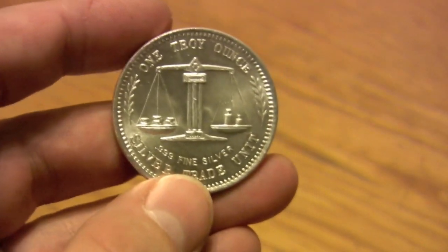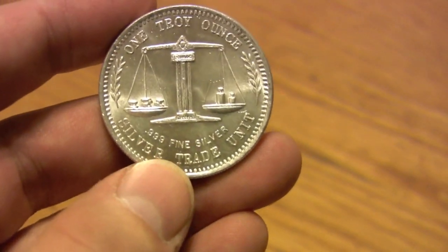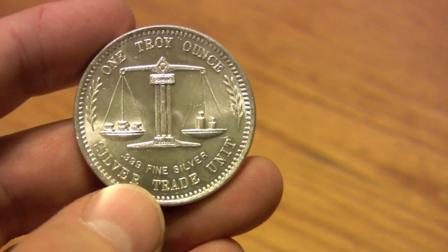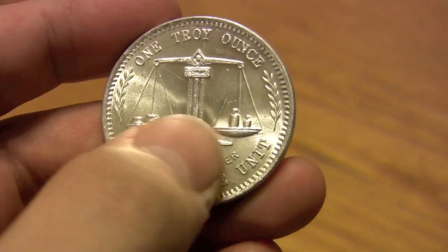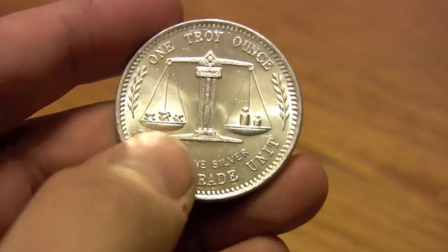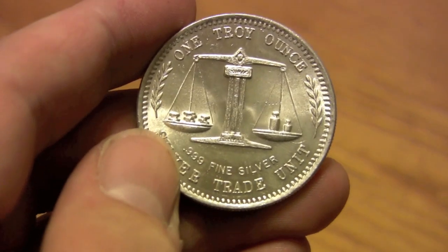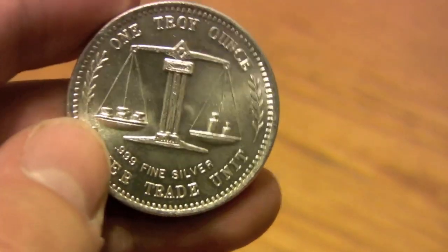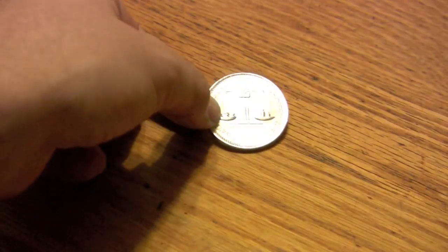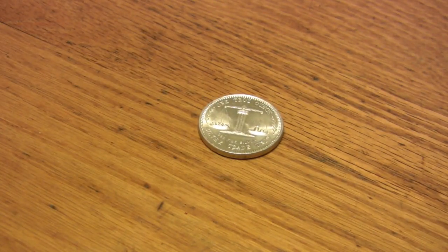Back side, it's got the one troy ounce, couple more olive leaves, silver trade unit, .999 fine silver. It's got the weight — the scales here with the weights on this side — and you can see it's got stacks of silver rounds, so you got a silver stacker there measuring out the silver. So, one ounce of silver.